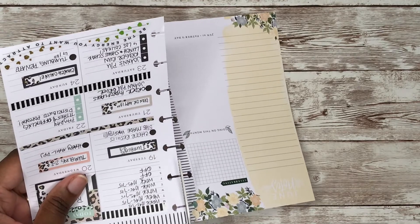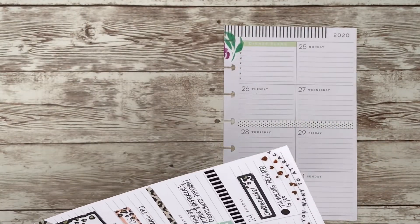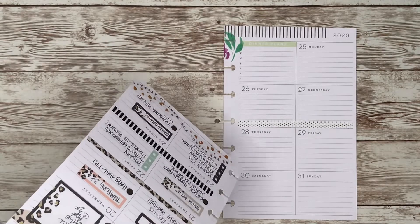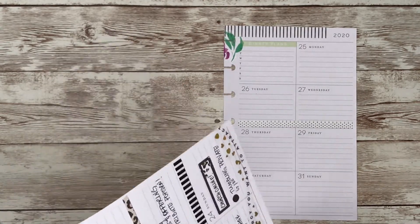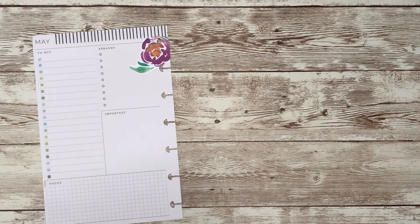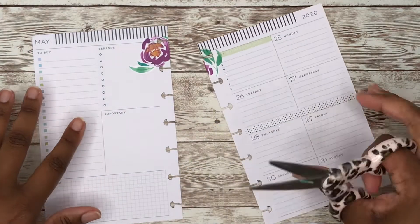I always like to mirror my spreads, whether it is in my mini or my classic. I'm just cutting out the holes here where the sticker went over the holes — if I don't do it now I will forget, because trust me I do it all the time. It's easier for me to just cut the holes out this way versus using my punch, because I only have two.